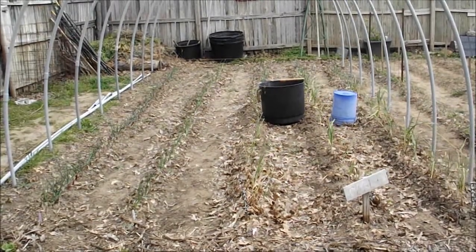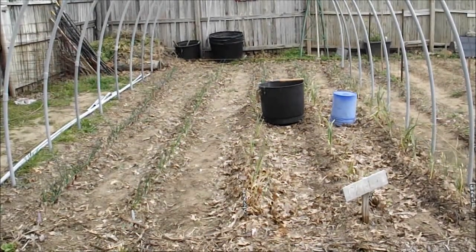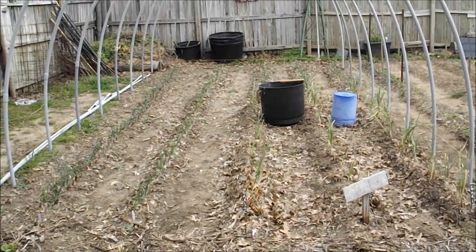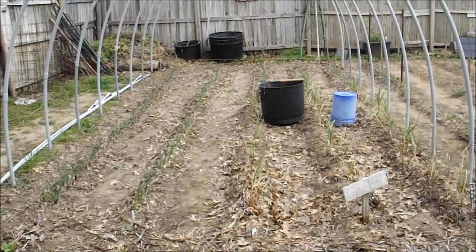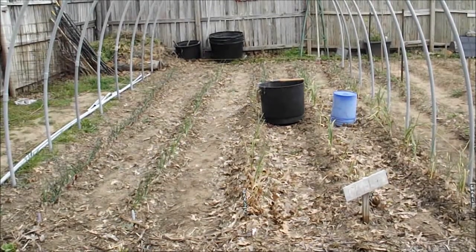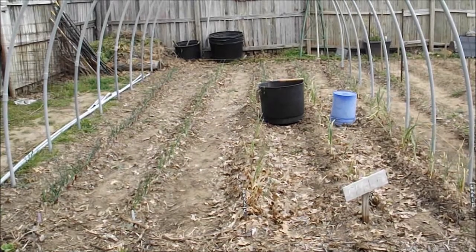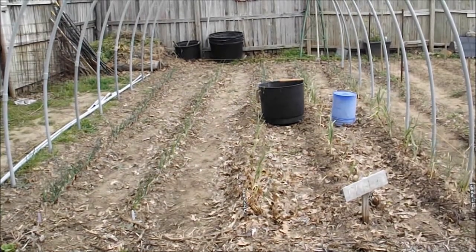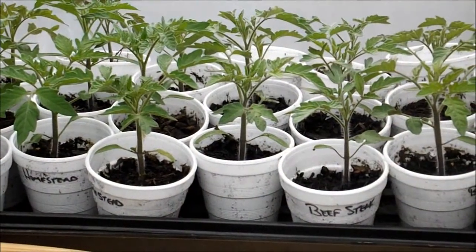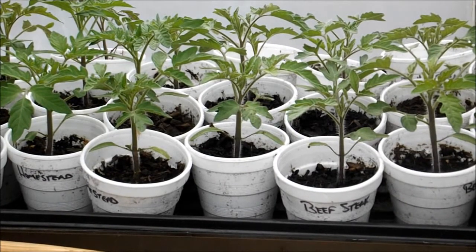I'm also looking to get into some hydroponics and maybe some aquaponics. I've got a wood stove that I plan on using in here the first year. I'd really like to possibly put in a rocket stove in this greenhouse — we'll see how things go. If time permits I can get that done; if not, I've got the wood stove to use the first year.